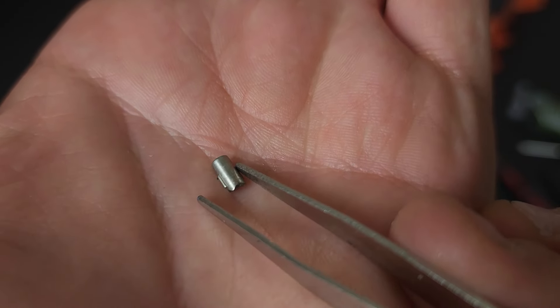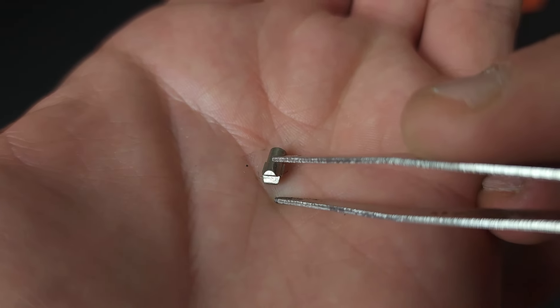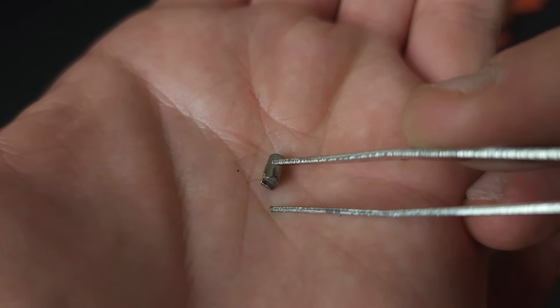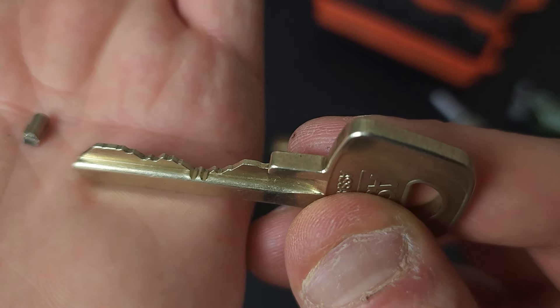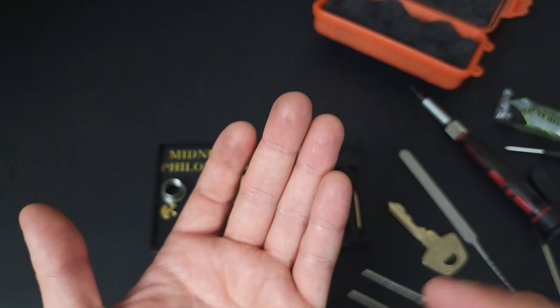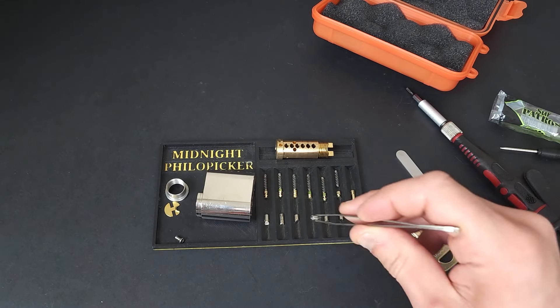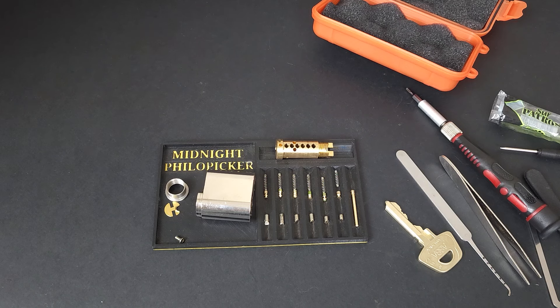You can see the fins on the side as well as that double bidding on the bottom — that's why the key has all these extra bumps. Anyways, thanks for tuning in. Hopefully you guys enjoyed the video. Thank you so much, HJ, for sending me the challenge lock. Have a good one. Take care.